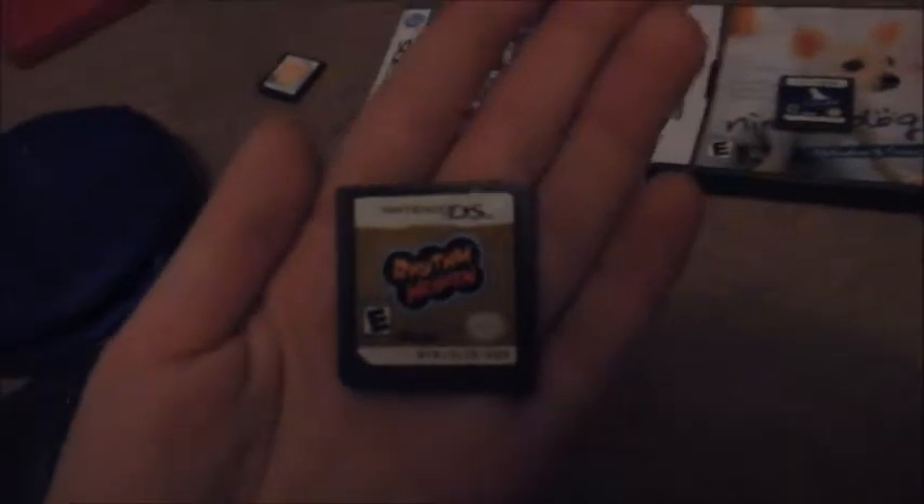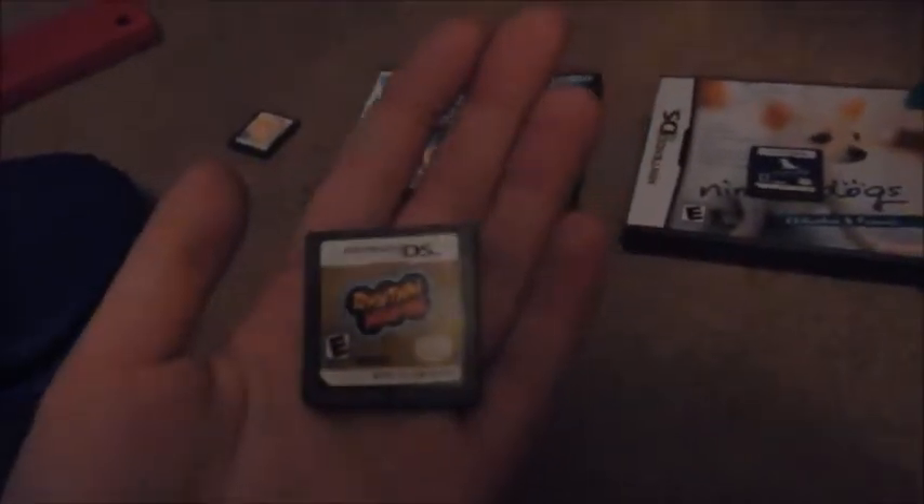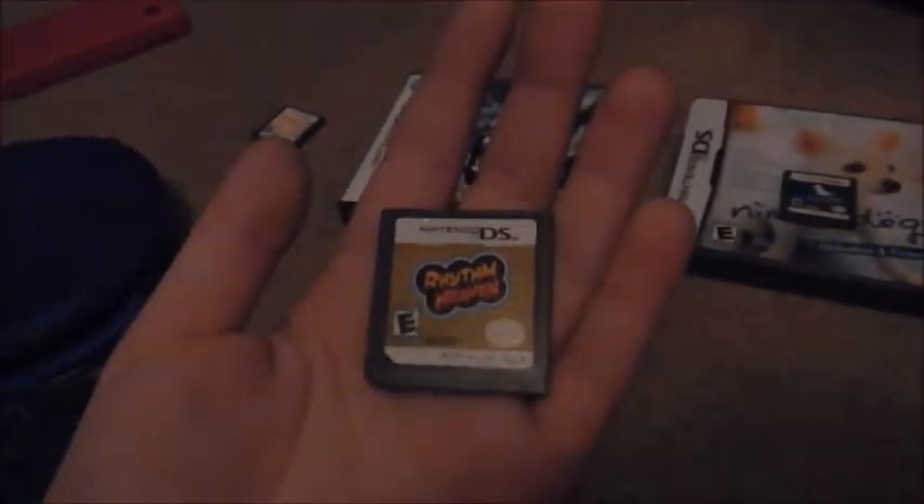More Nintendo DS — Rhythm Heaven. Very very fun. I don't have a case for this game, but it's basically many different minigames in one, but with rhythm. You have to try and follow the rhythm in the minigames. Very very fun game.